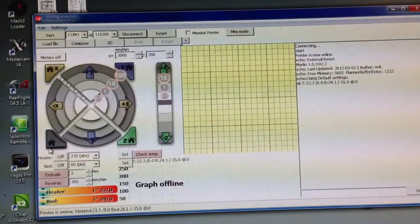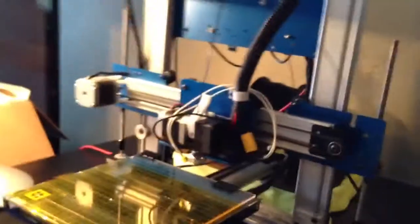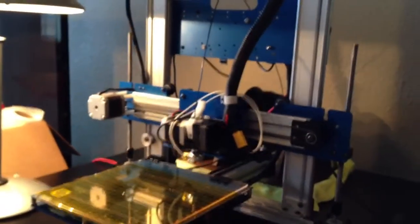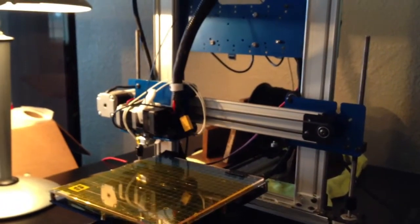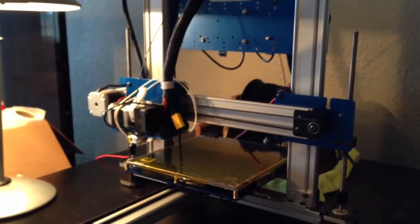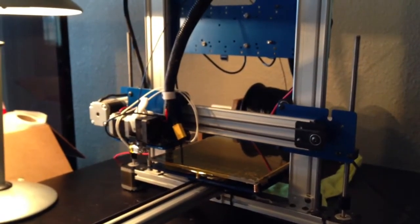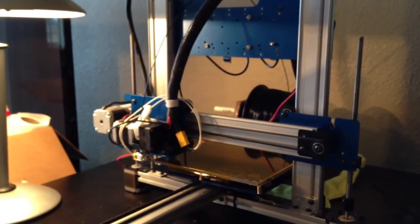If you hit this button here, it will home all three axes at the same time. I'm going to home all three axes at the same time right now. This will happen and then it's done.